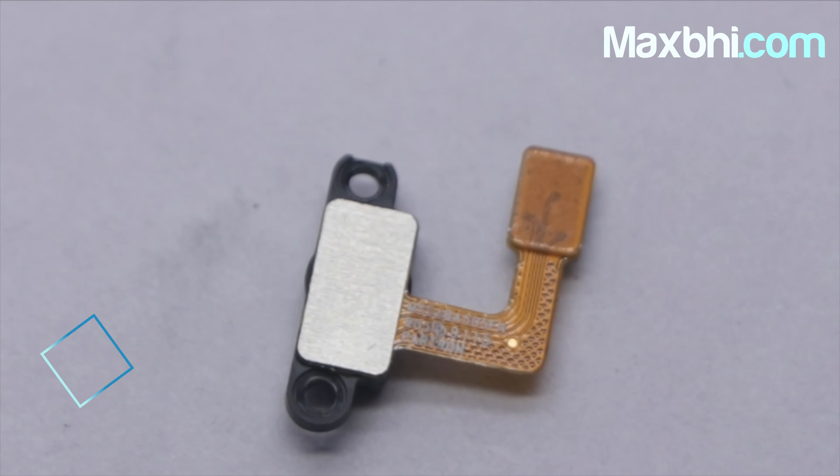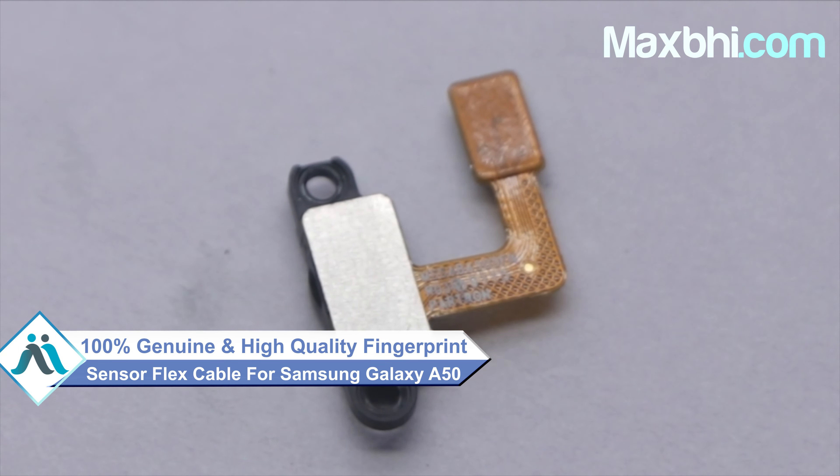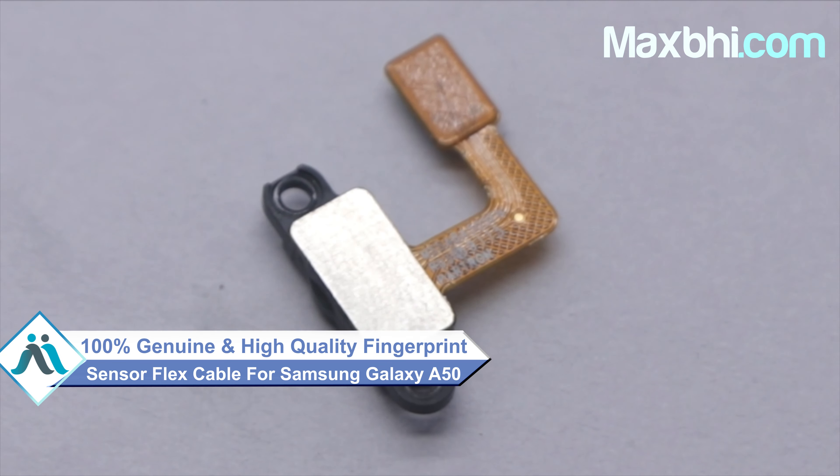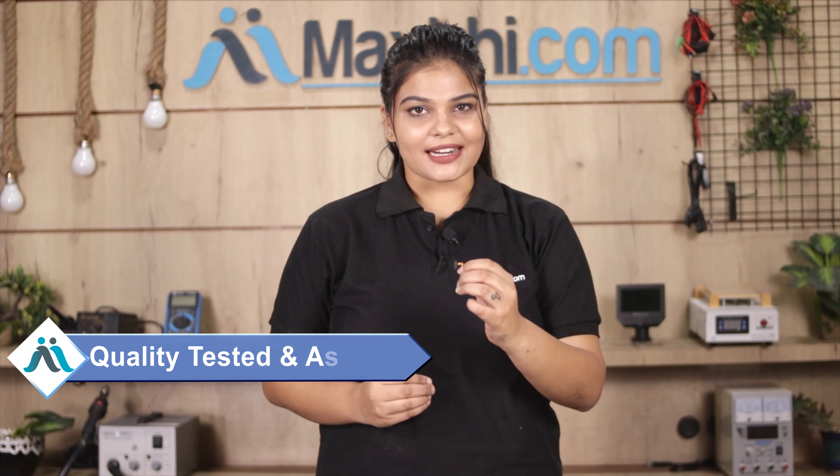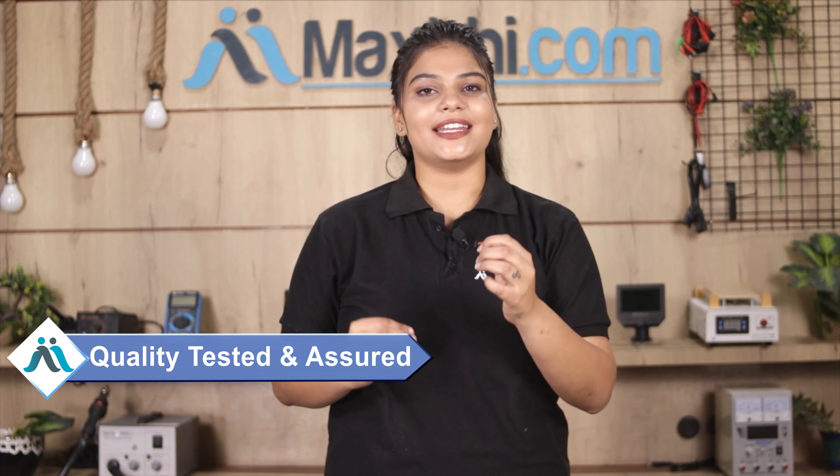This fingerprint sensor flex cable is a 100% genuine quality product which works similar to your original product with a perfect fit for your Samsung Galaxy A50. This fingerprint sensor flex cable is checked after quality assurance.